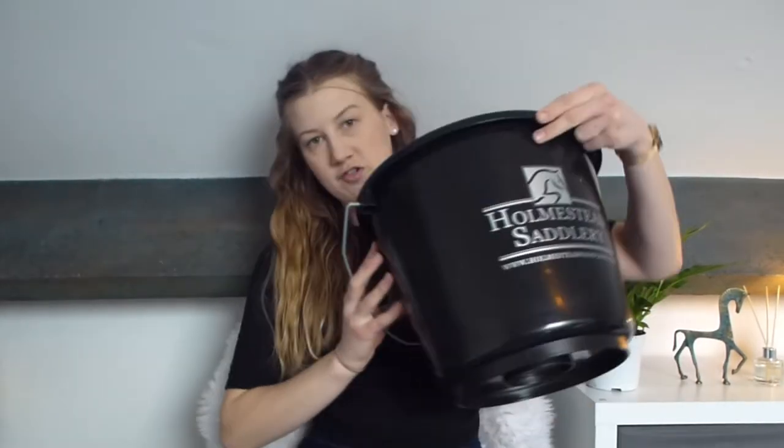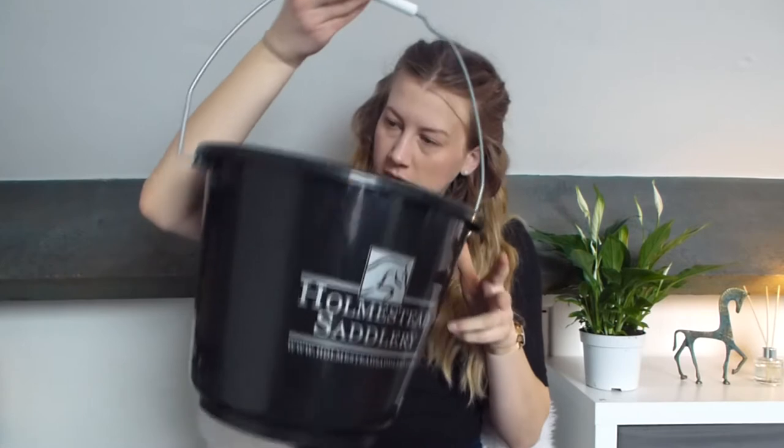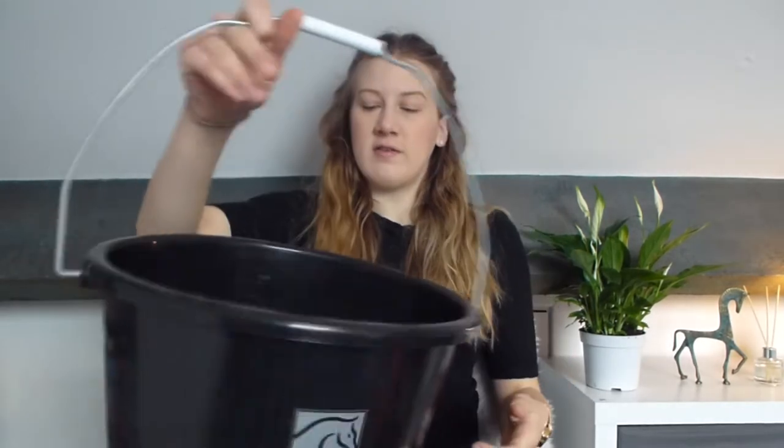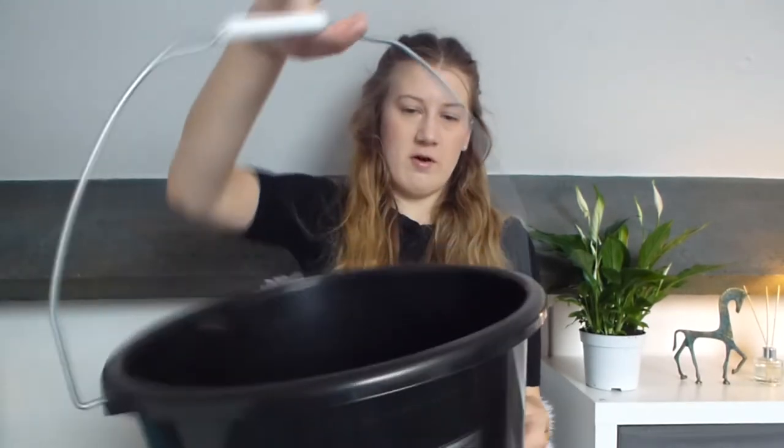Another thing I got was a complimentary water bucket — nice handle, big, it's got measurements, 14 litres. What I've always needed: a bucket.